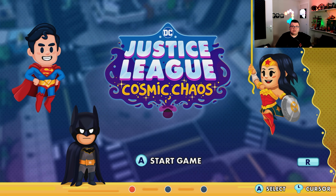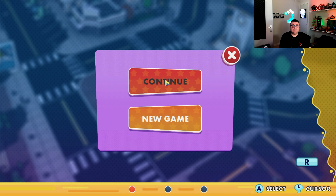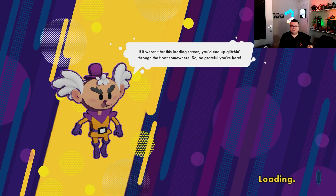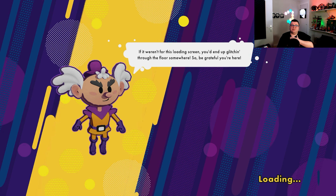Justice League Comic Chaos is a completely original game from OutRite Games — it's not based on any cartoon series or anything. It's 100% an original story in the DC universe and I think it's really funny.